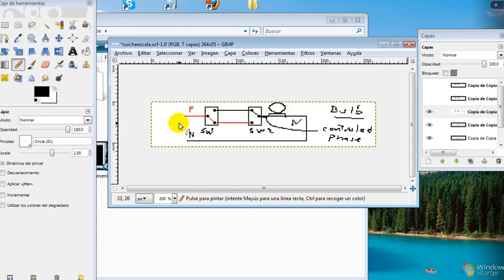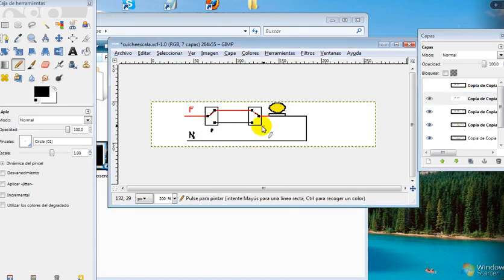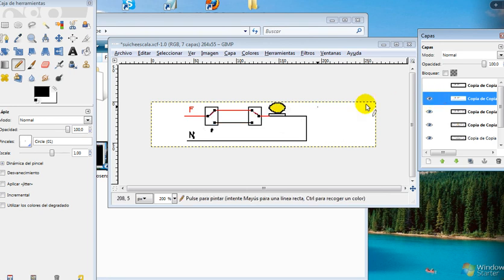Suppose that I move switch number one. Switch number two was up, I move switch number one — what happens? The bulb is between the phase and neutral, so there is 120 volts and the bulb is on.